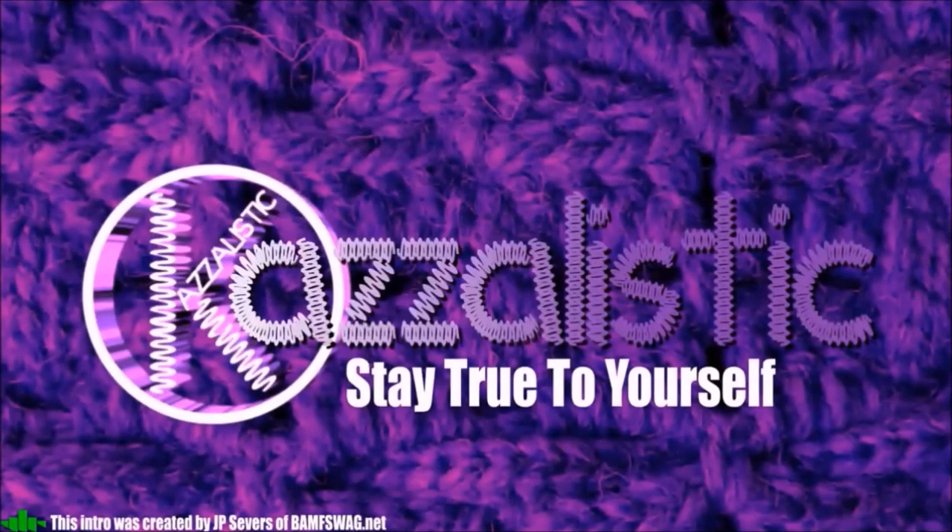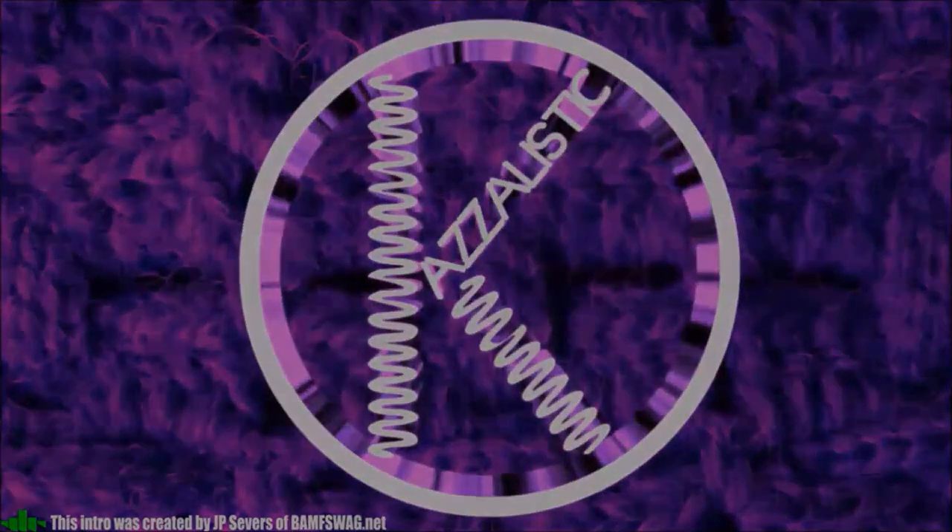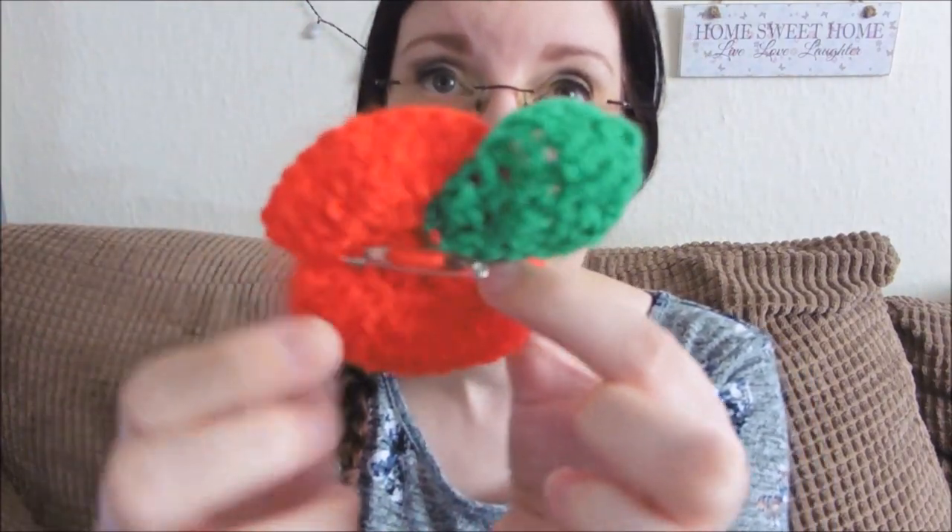Today we're going to be looking at a beautiful poppy. Hi everybody and welcome back to my channel Casualistic, and hi to my new subscribers — thank you very much for joining me. Today we're going to be looking at this little beauty. It is a poppy which is attached to a brooch, a wearable poppy. I'm recording this on the 11th of November, so today is Armistice Day, and I felt it was appropriate to put this video up today in honour of that.